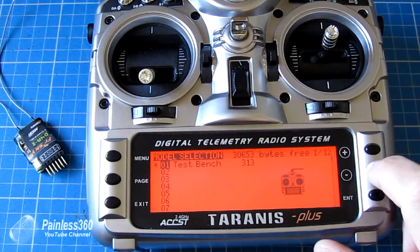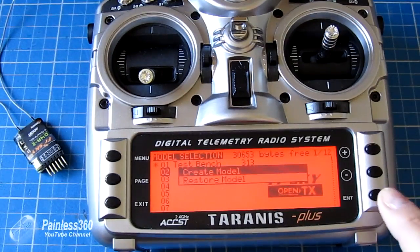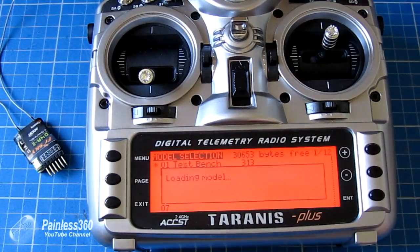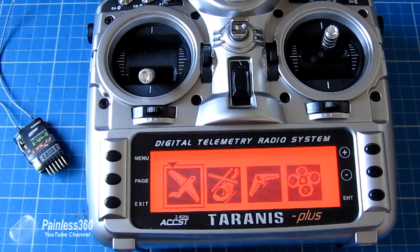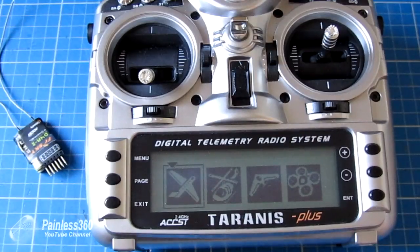So we'll create another one. We navigate down to an empty slot, press and hold enter, and click create model. In this version of the firmware, it has a wizard which helps you set up each model for whatever craft you're going to use. This wasn't on the earlier version, so you had to manually connect and configure inputs, and then manually connect and configure your mixes. In the latest version of the firmware, this wizard works really well. If it doesn't appear like this, go back to the first video in the series and flash your firmware.